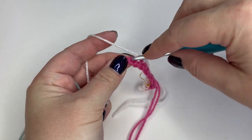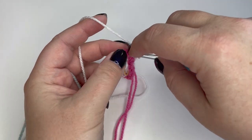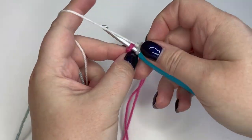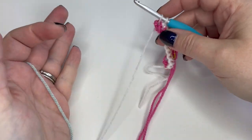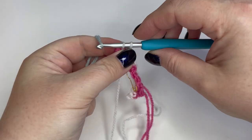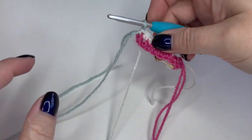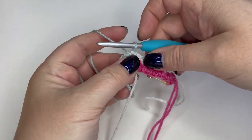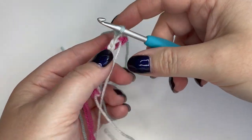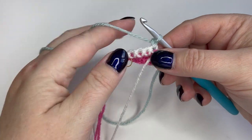Here we are at the end of the cream row, which is our first wrong side row. Again, I'm not going to finish the double crochet — I'll bring in my third color, the pale blue, and finish the stitch just as I did on the last row, pulling through in the new color and leaving the end nice and long. Then I make a chain and turn my work.